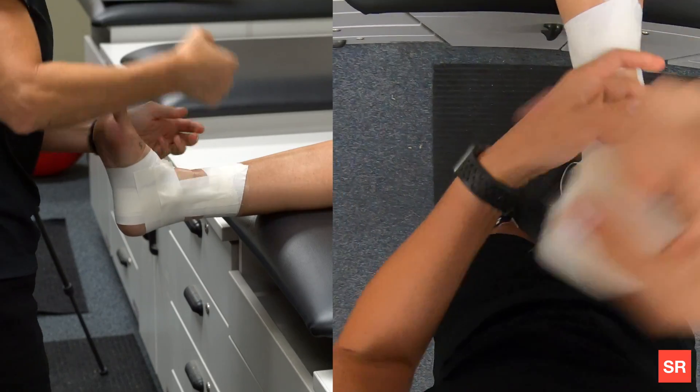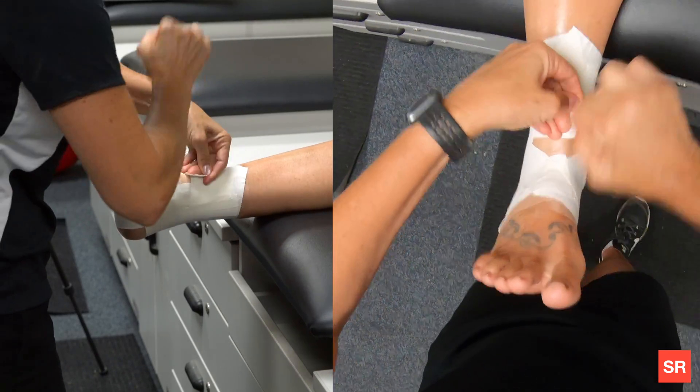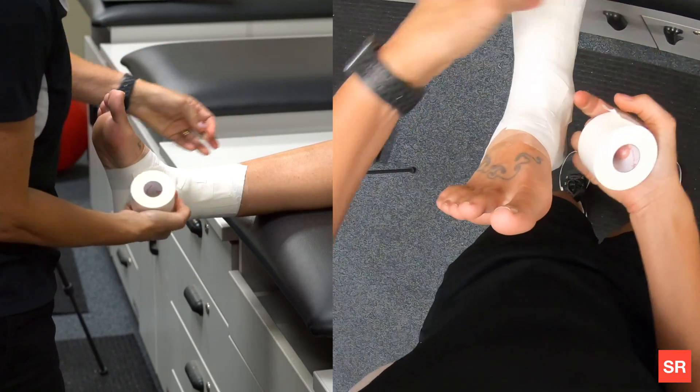Now we want to cover up. So we're going to do closed down strips — you want to cover up all of the skin so that you don't get any irritations. You can do two of those, or three depending on how large the foot is.